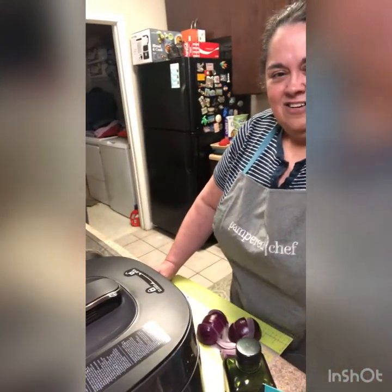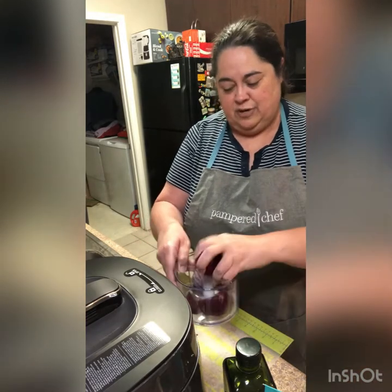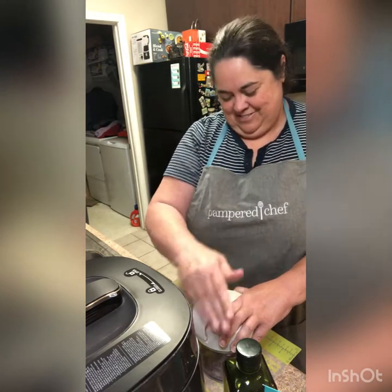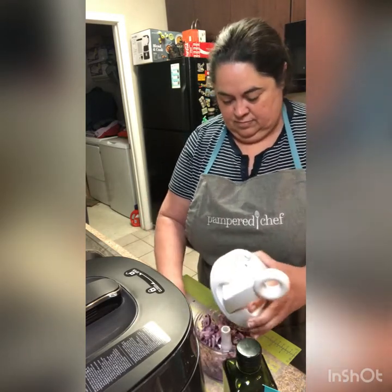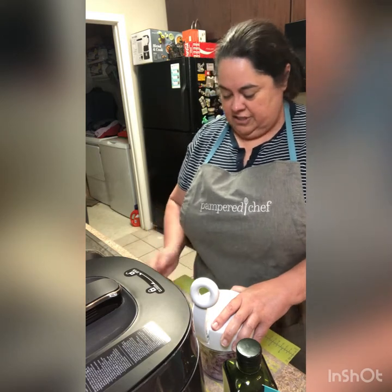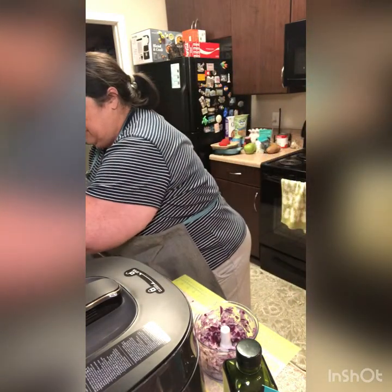I've got some onions pre-cut in larger chunks. I'm going to do that in our manual food processor, so I'm just going to put those chunks in. That's actually probably enough onions for our chili — that was a medium, might have been a little on the large side, but a medium-sized onion.